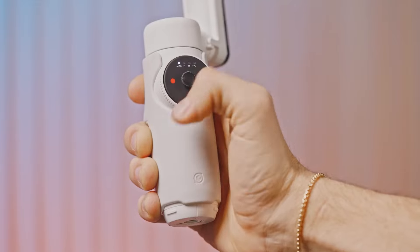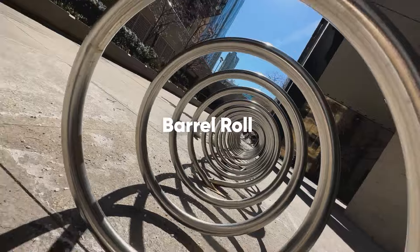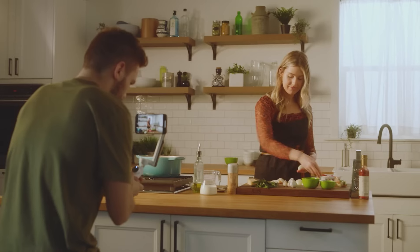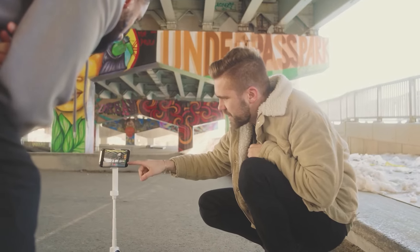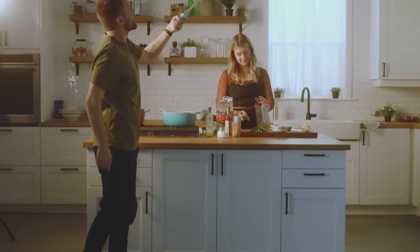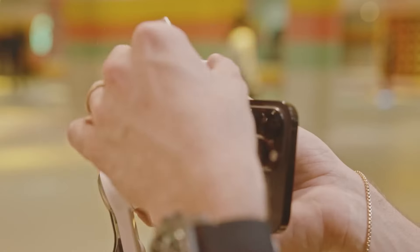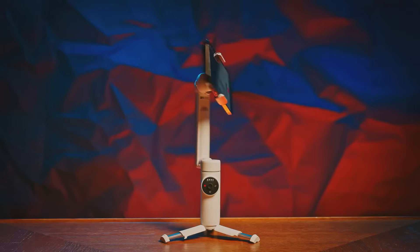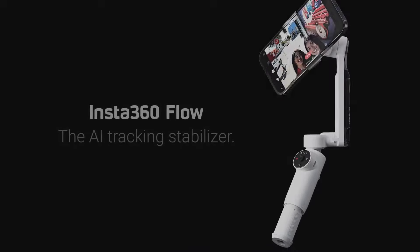While the Insta360 Flow offers a range of features, it does have some limitations. The range of motion isn't the best in its class, and the trunk doesn't lock when the gimbal is collapsed. Additionally, not all Android phones can access all features, and the touch-based wheel controls can be finicky. In conclusion, the Insta360 Flow is a commendable addition to the smartphone gimbal market — its compact size and multifunctional capabilities make it a strong contender for those seeking a reliable and portable videography companion.